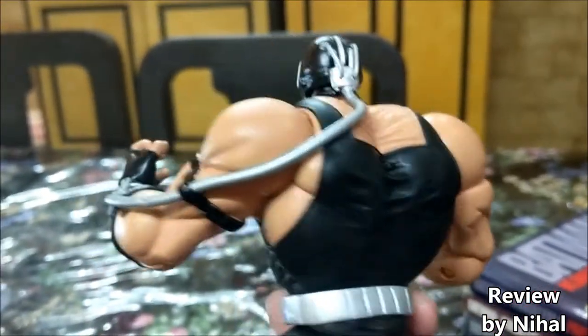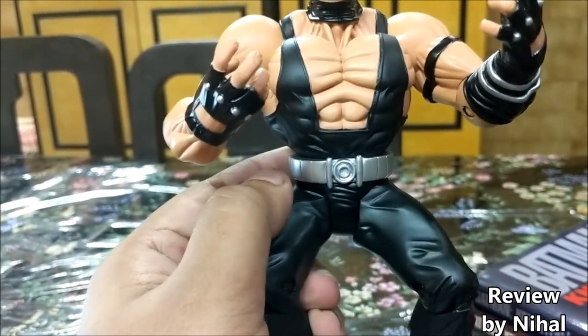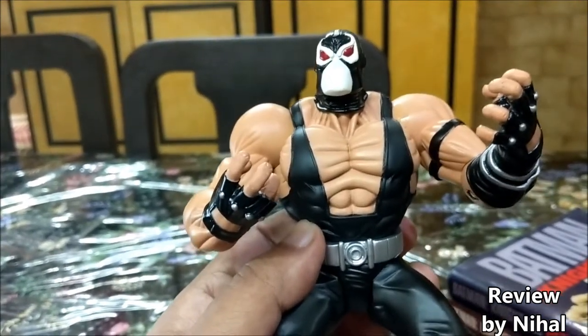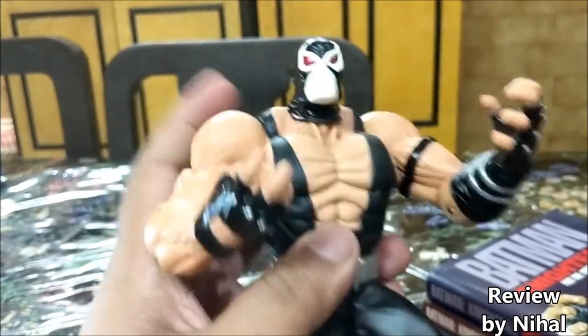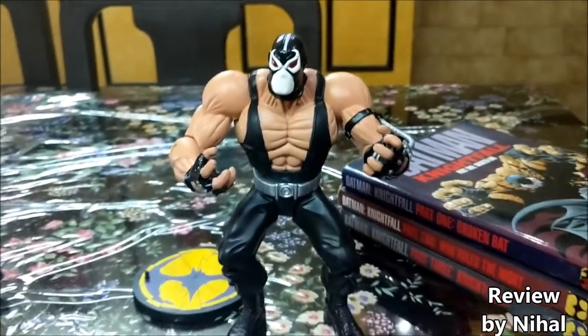It's like a dream body for anyone, honestly speaking. There's a nice little silver belt — the only thing missing is probably the little red buckle. For a DC Direct figure, this is extremely well articulated. You can put him in any different kind of poses you want, and the best thing is he stands on his own even without the base.